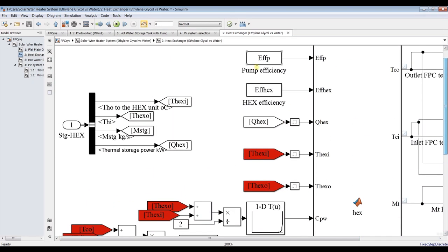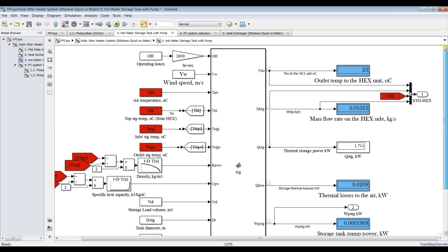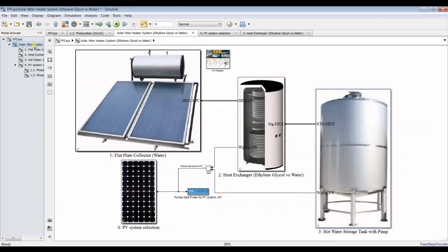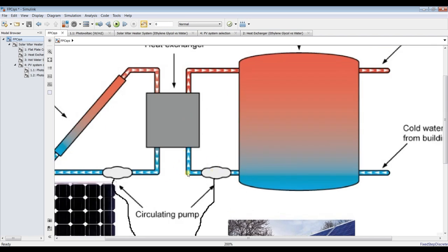For the hot water storage tank, the outlet temperature to the heat exchanger is around 25 degrees Celsius. The inlet is 15 degrees Celsius and the outlet from the pump is 25 degrees Celsius. The circulating mass flow rate, thermal storage power to the ambient, and tank height all depend on the diameter of the tank.